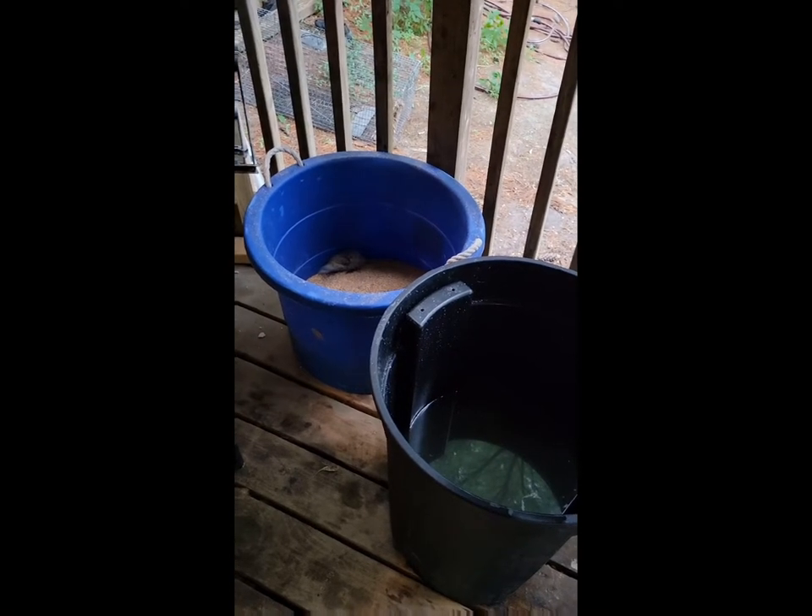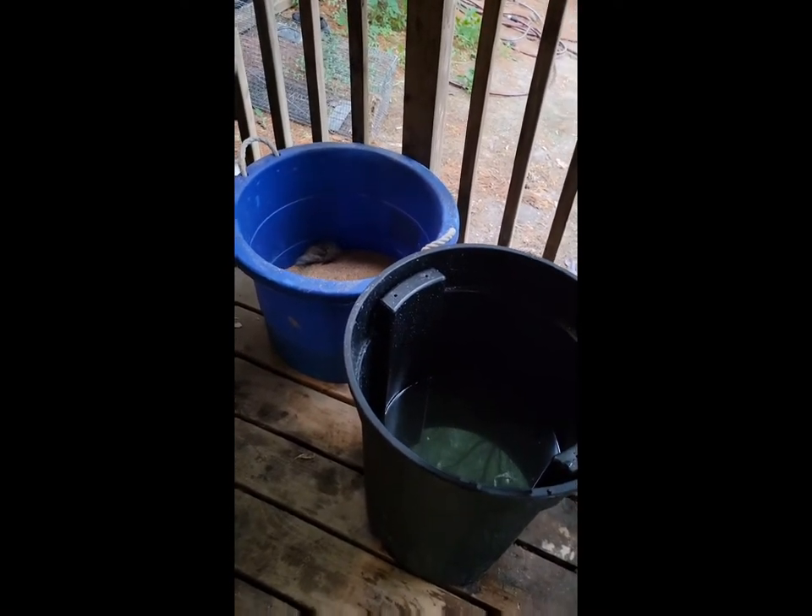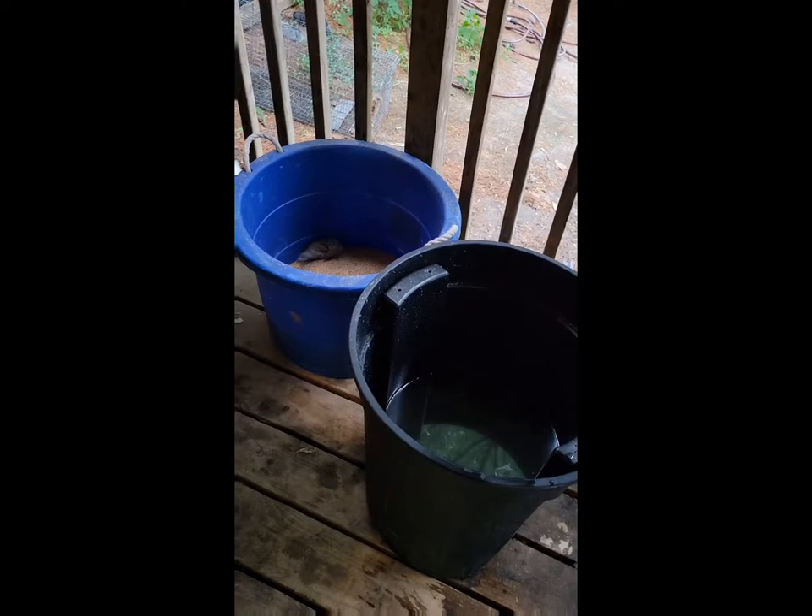They'll have to soak in there for three days. You stir them four to five times the first day, and then you stir them for several days. Then you take them out, you let them hang and dry. I'll show you all those processes. Alright, I'll be back.